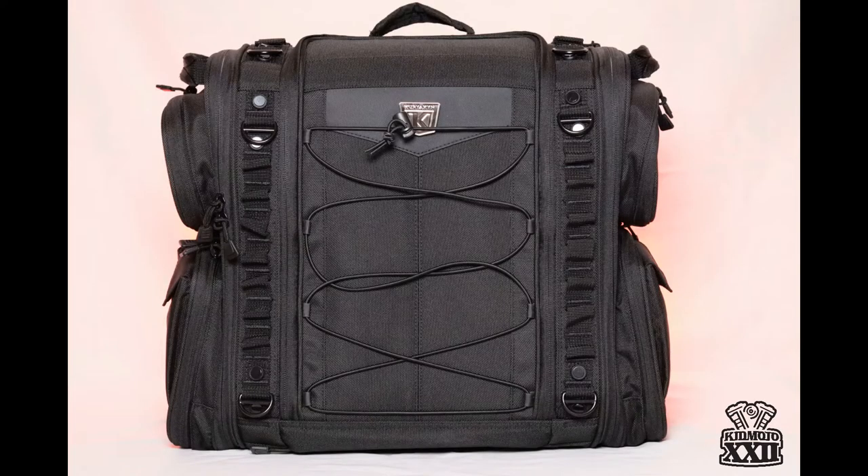I'm going to give you a tour of the Momentum Road Warrior bag by Kiryakin. This bag is 19 inches wide, 12 inches deep, and 16 inches tall. If you like to do trips, put on the miles, and need something big to carry all your supplies, this is really going to be the bag for you. It's basically a big open space inside of the bag.